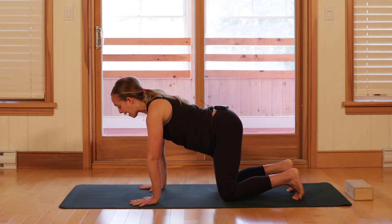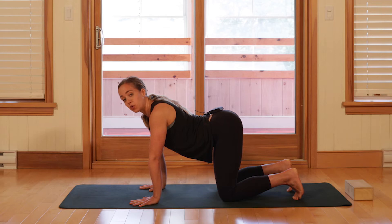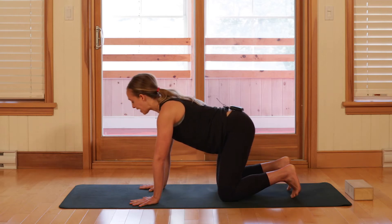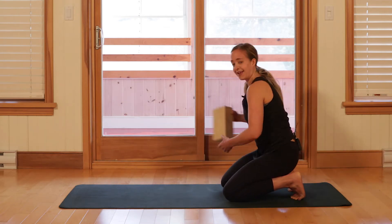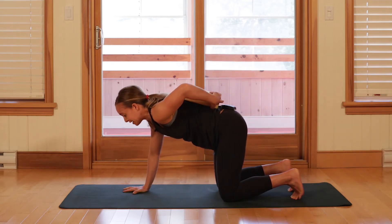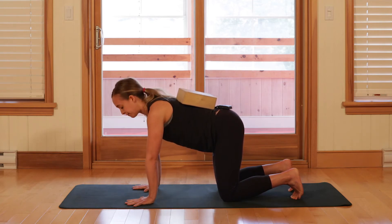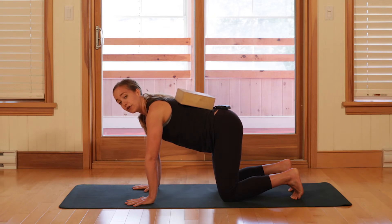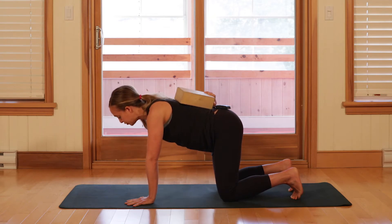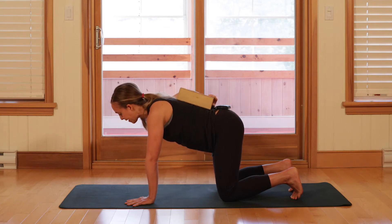Looking at how we have positioned the spine — we don't want to think of tucking the tailbone too far under or letting the tailbone drift too far up toward the ceiling. If you happen to have a yoga block lying around, I'm going to use this block to keep myself honest and level. You're welcome to place your block closer to the hips. By resting the block right on the pelvis, you can make sure the pelvis doesn't do any major tipping or shifting.